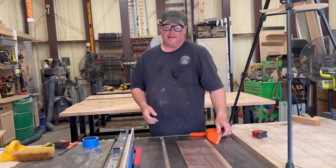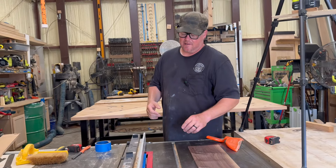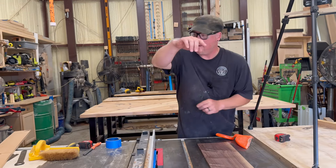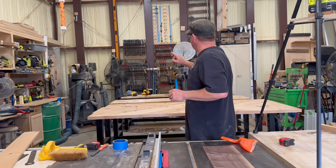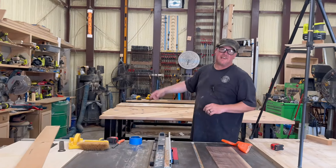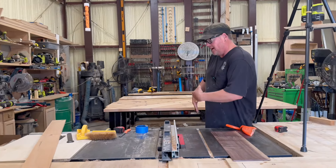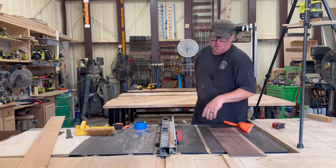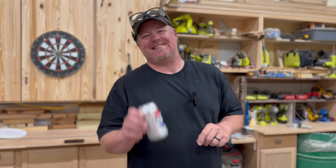I cut some strips the other day and I didn't use a push stick. I was in a hurry — quarter inch pieces — and they would just go through and go wham. I'm surprised one didn't stick in the foam. I stood off to the side, I needed eight of them. If you want more tips like this, like and subscribe.